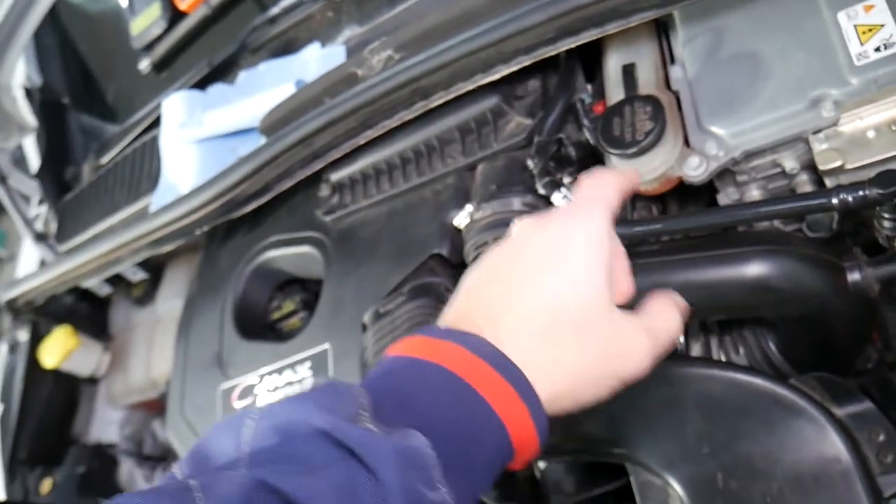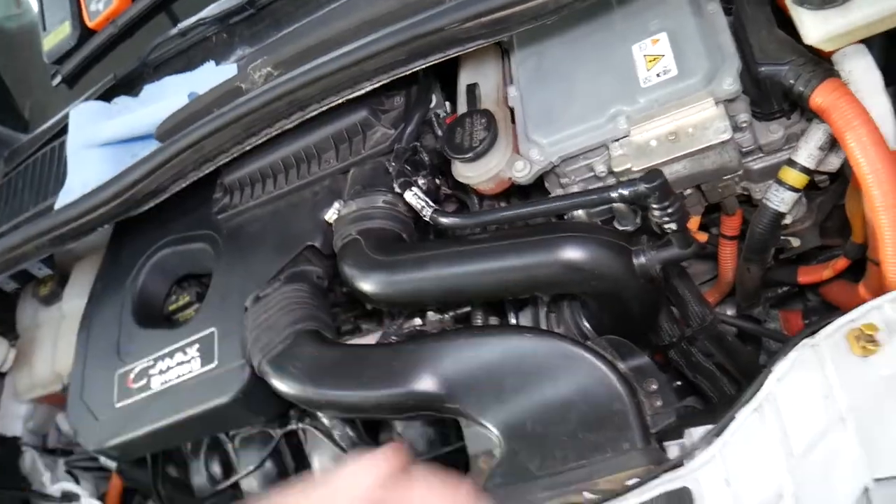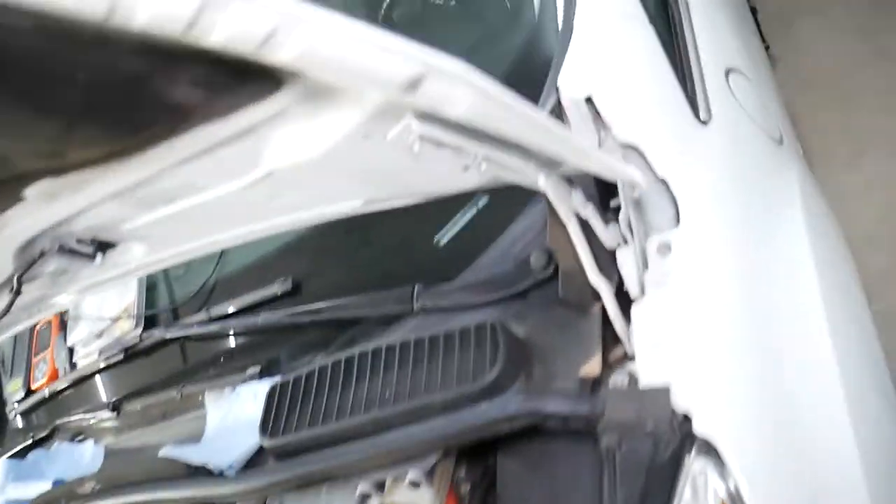Vacuum pumps can be really hard to get to sometimes. You may need to remove a few hoses to access it. On this vehicle it's located on the right side of the engine — that's where the vacuum lines go.